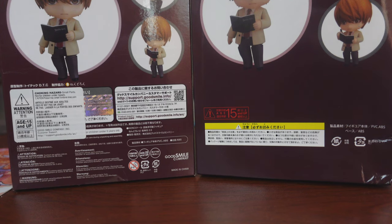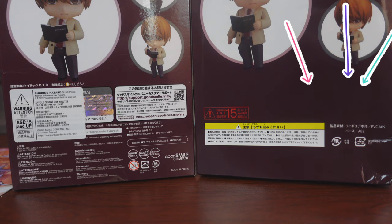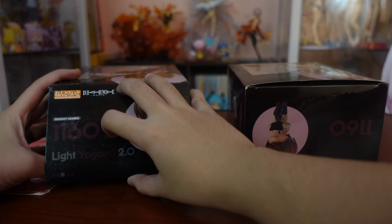But as you can see, there are a lot of details missing. It's pretty obvious which one is the fake already. Remember that real Nandroids will always have a box with their QR code for Goodsma customer support.